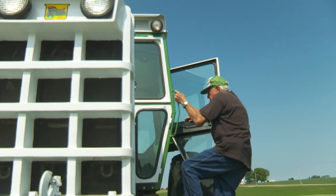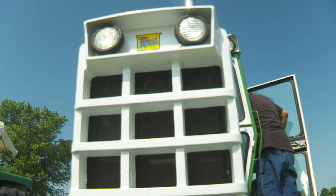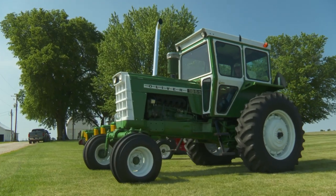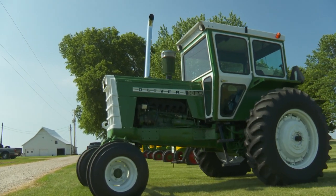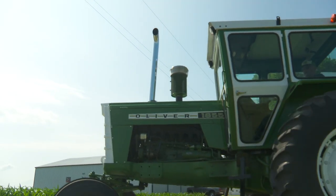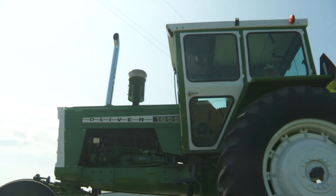Richard Van Hefty. We're at Annawan, Illinois. This one here is 1969. I just picked up this last winter. It's an 1855 turbo diesel.